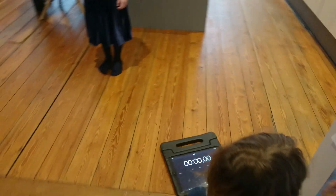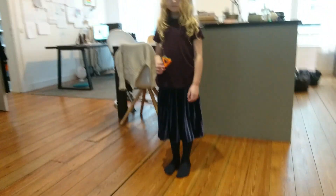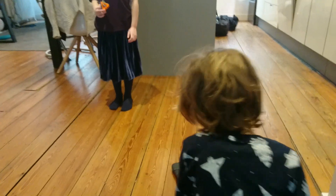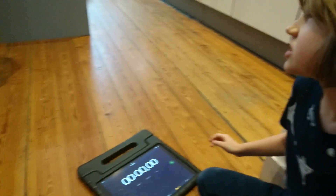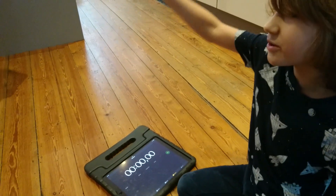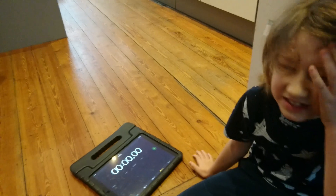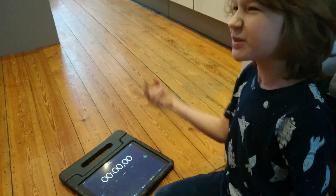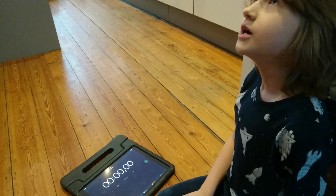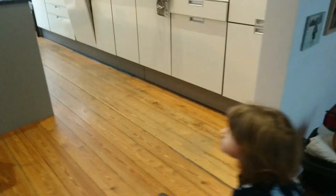We're going to track when the pendulum makes a complete swing — that is passing this paper twice, and that is a complete swing. I also have a stopwatch. I will tell Niva to let go and set the pendulum swinging when I start the stopwatch, and I will stop the stopwatch when the pendulum makes ten swings.